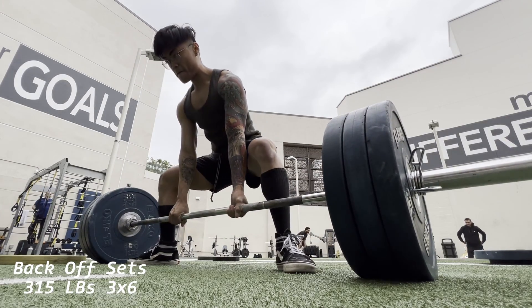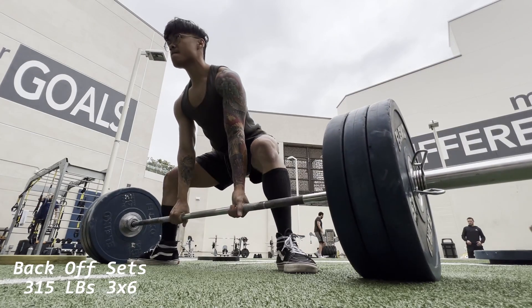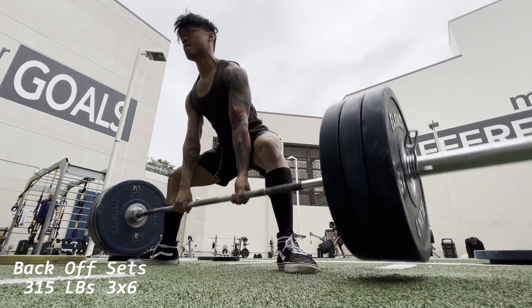Here are some back-off sets afterwards — did 315 for a 3x6. This felt really good.